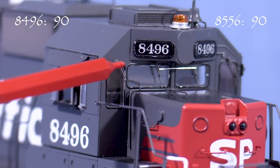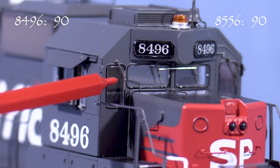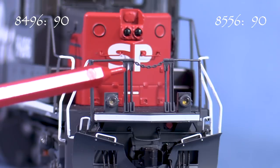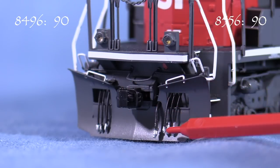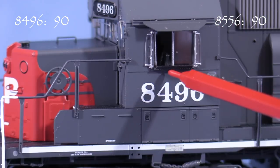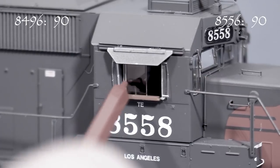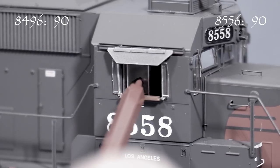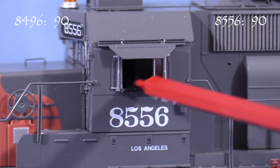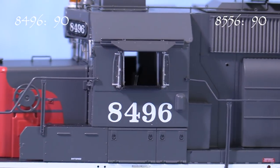In front, the model has separately applied windshield wipers and grab irons. All of the details are very delicate and in proportion. The anti-climber has double stanchions in the middle just like the real thing. The pilot has MU hoses, an uncoupling lever, and a brake line hose. The armrests on these models are painted black or a very dark brown, which matches prototype photos better than the Scale Trains SP tunnel motors from the first run. The cab windows slide, although on my models a couple of them are stuck in the open position.